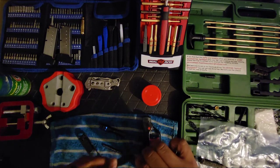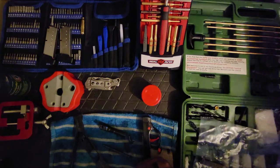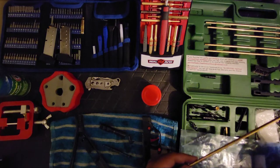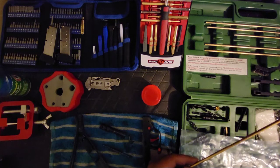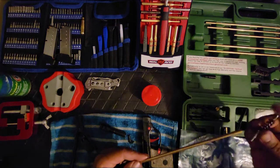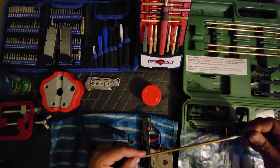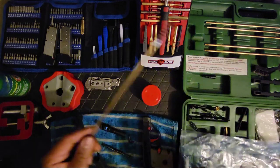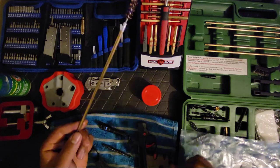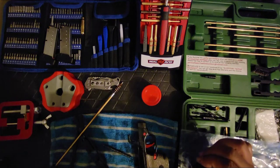All right, getting it nice and greasy. Almost forgot — gotta run the rod through the barrel. Make sure you get it nice and clean.